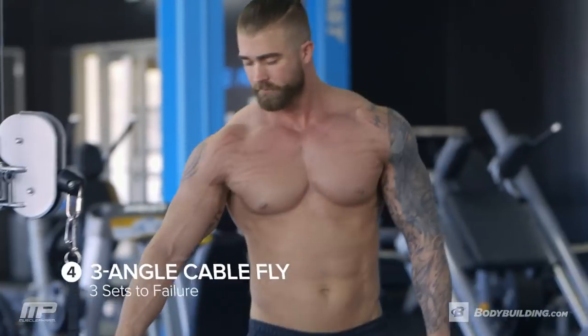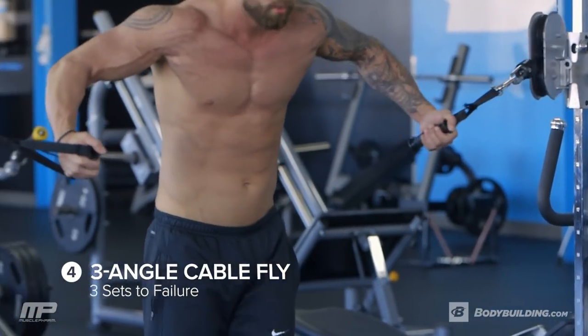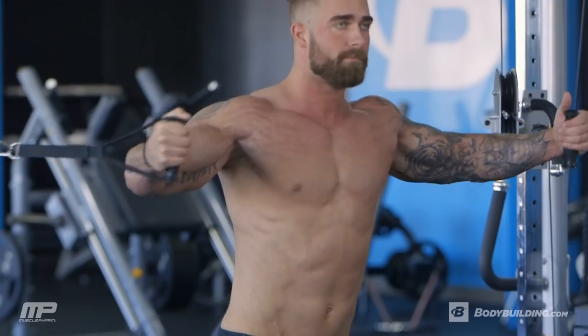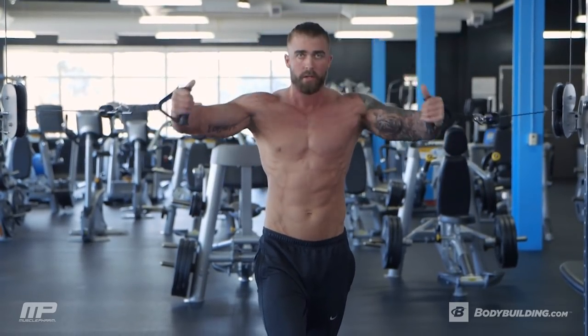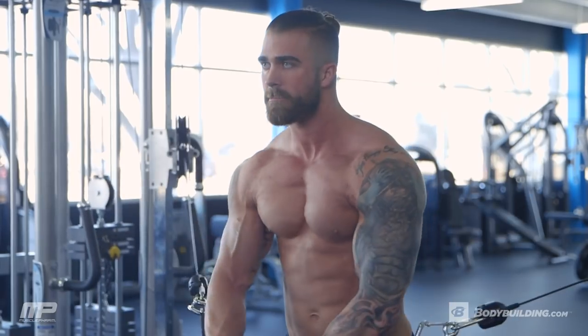This final exercise is a three-angle cable fly, and we're going to do three sets to failure — just burning out the chest, giving everything you've got. Set the cables about shoulder height. We're going to start by bringing the cable low, go right to the middle chest, and then above your chest at about eye level, to hit three different angles. We're going to target the lower chest, the mid chest, and the upper chest. Go until failure — as soon as you can't complete a rep, that's the end of the set.